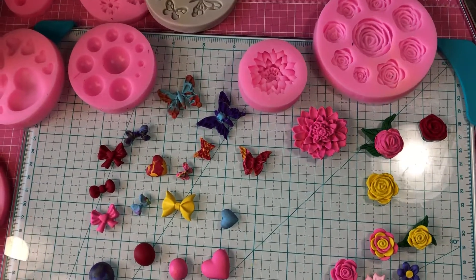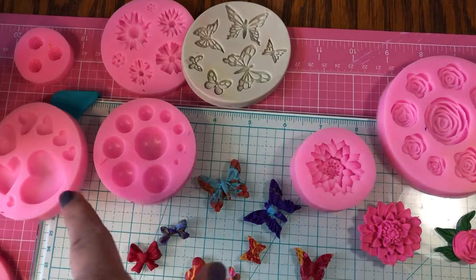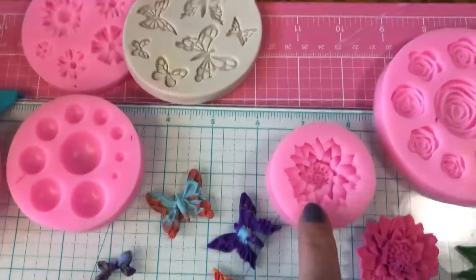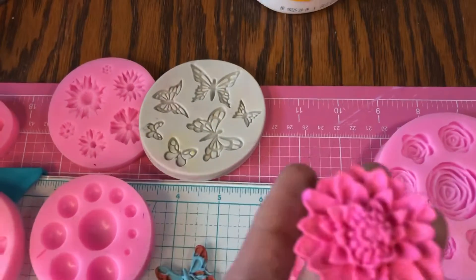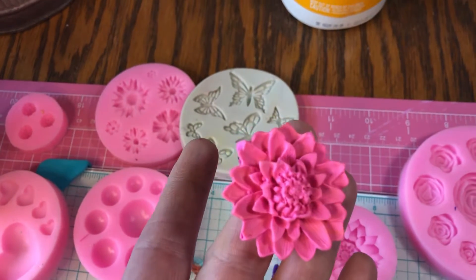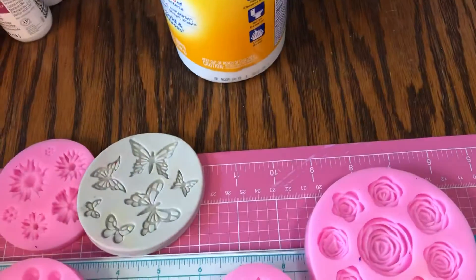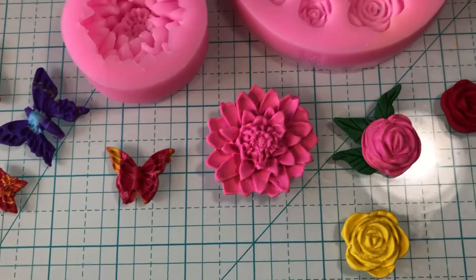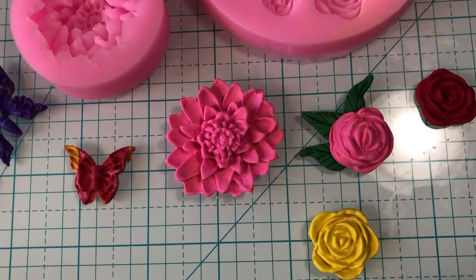So I thought I would show you — I've never used molds before, so I wanted to see what it was like. To my surprise, this mold right here — they're not baked yet — but it actually turned out, I was a little shocked. Then this rose right here — the yellow, the pink, and the red are the mold.